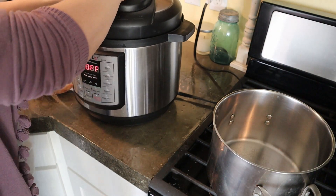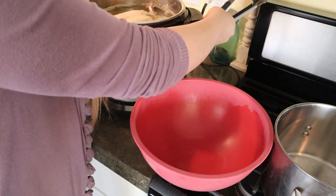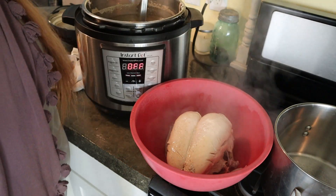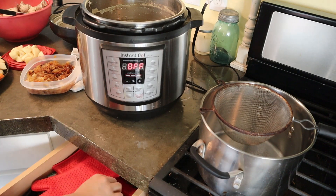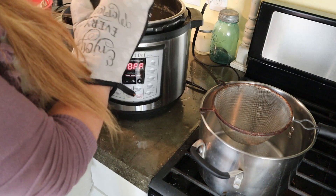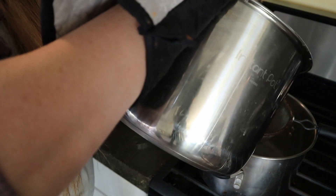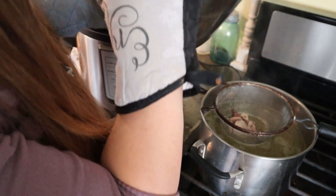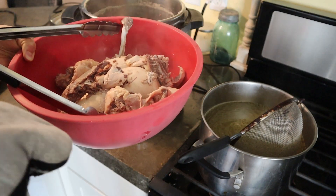My chicken is done. I did a quick release on it. I'm going to pull out my chicken and put it right here in my bowl. It might fall apart — just to warn you — because it is just so tender. Since I'm doubling this and want a lot of broth, I'm going to take out my broth right now and strain it over another pot in case I have little bones in there. I don't want any bones in my soup. If you're doing this with chicken breasts or chicken thighs you'll have far fewer bones and don't have to do this step.